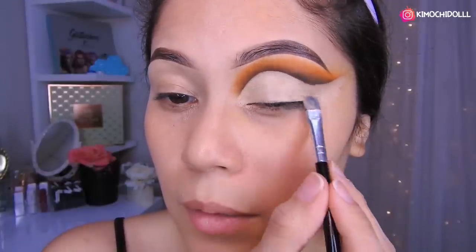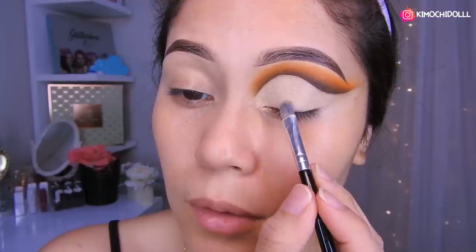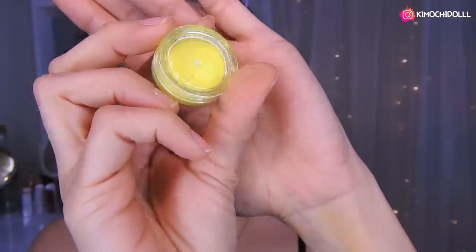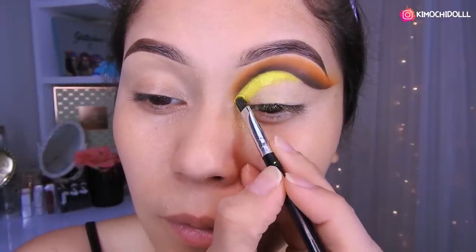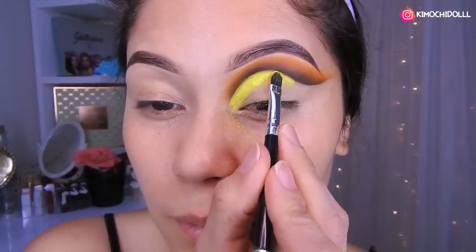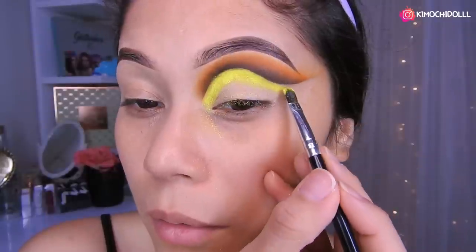Una vez que terminamos el corte, quitan el exceso. No se olviden, lo dejan bien difuminadito todo el corrector. Ahora sí vamos a colocar la sombra amarilla. Voy a estar utilizando este pigmento de Yassie, un amarillito neón, en toda esa parte de aquí, poco a poco hasta el final.